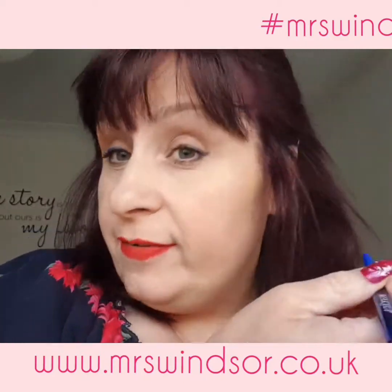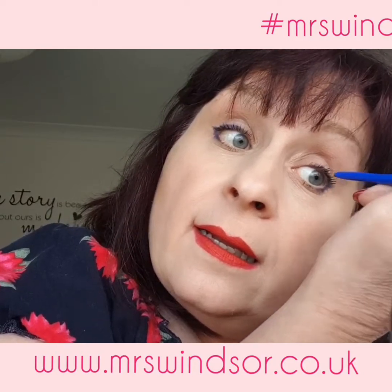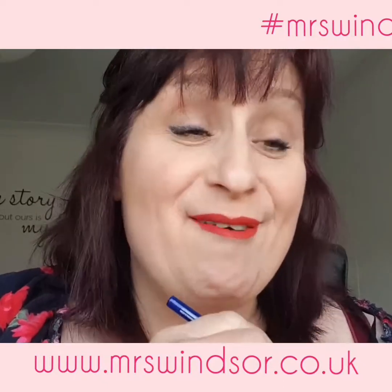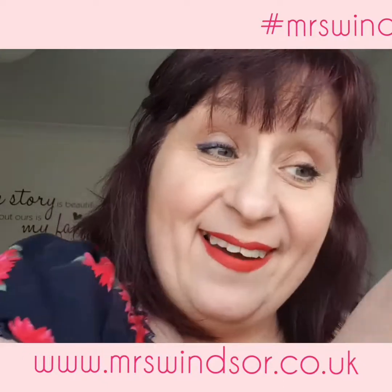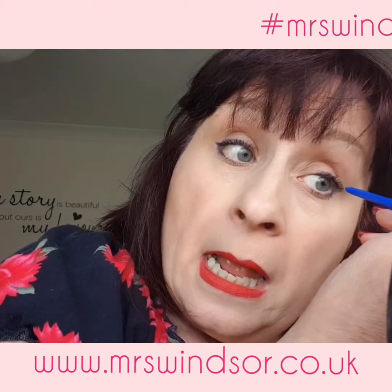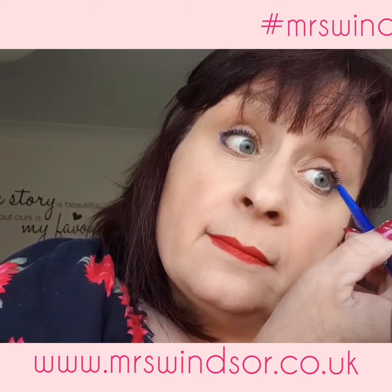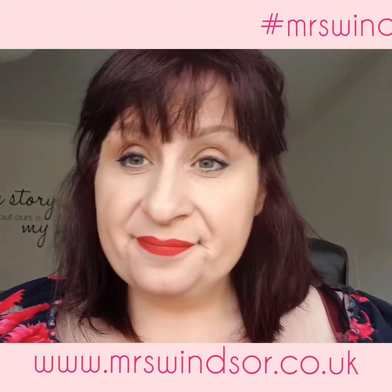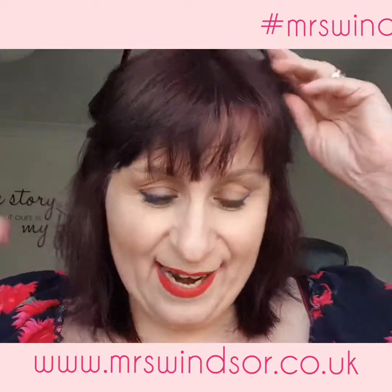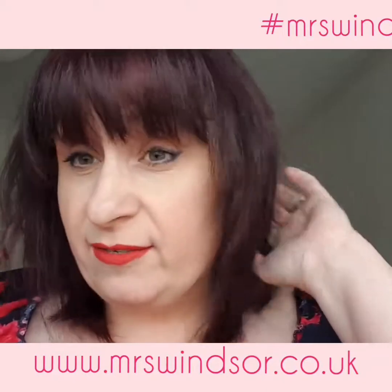I've only got Dave looking at me tonight and we've only been married since last year — well, we've been married a long time, so maybe he wouldn't even notice what eyeliner I had on. Quite like that. Honestly, I cannot wait for an 80s night because I just see so many great makeup looks.